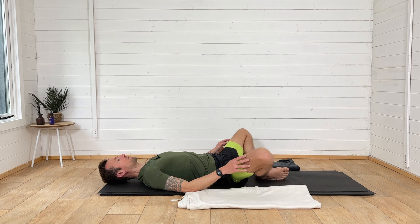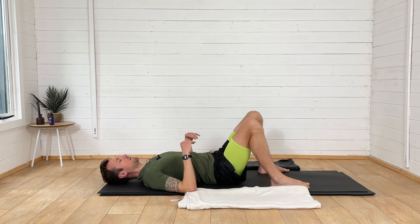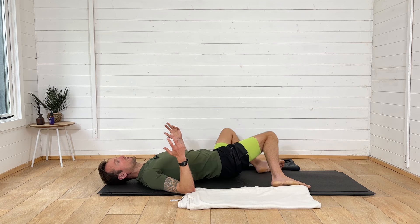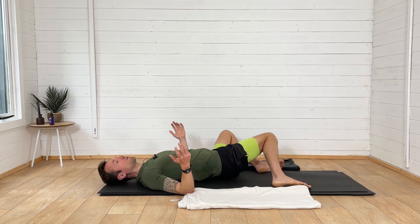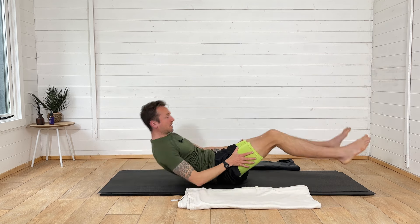Slowly start to bring your knees back in to touch, then have a little bit of a move around and a wiggle — feel all of the work and notice how you feel now. Well done for putting that care, effort, and commitment into your body and looking after it — keeping it supple and healthy. I hope you enjoyed that stretch. Thank you for following along with me, and I'll see you in the next video.